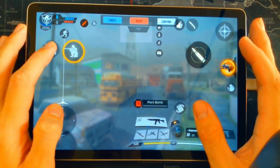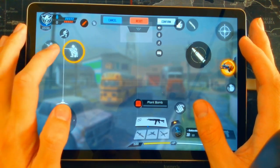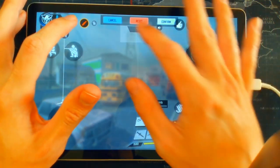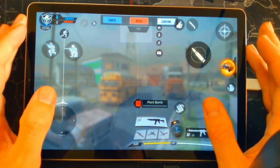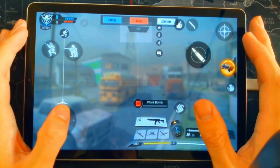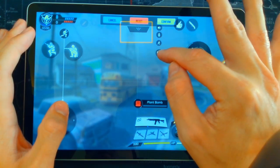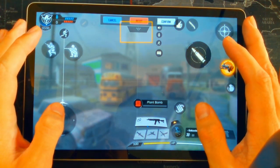Moving on to the left fore-finger: I have my jump button and my crouch button there, which makes it really easy to crouch and jump in-game. For buttons around the outside, keep them visible but tucked into the corner. I've changed my left fire button to grey because I don't actually use it — I only use the right fire button. I keep the map in the middle so I can see it clearly, along with the settings, auto-run, and chat.